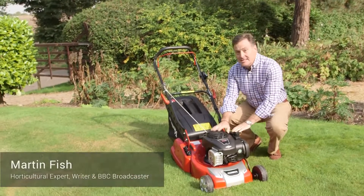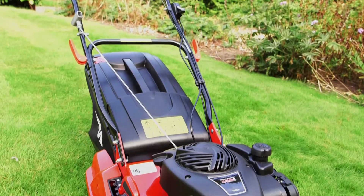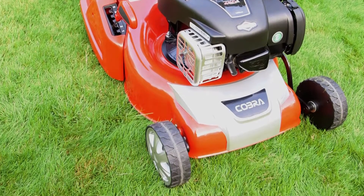Hello, my name's Martin Fish and today I'd like to talk to you about this brand new Cobra mower, powered by a new Briggs & Stratton overhead valve engine. It's got a rear roller so it will give a lovely finish to the lawn, and it's ideal for small to medium sized lawn areas.